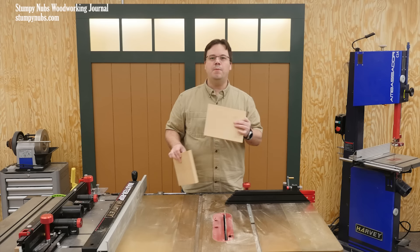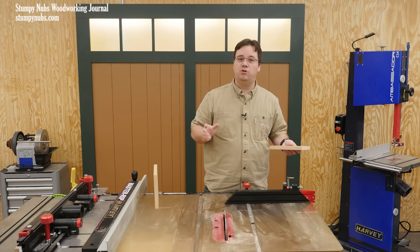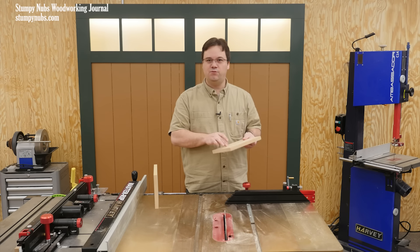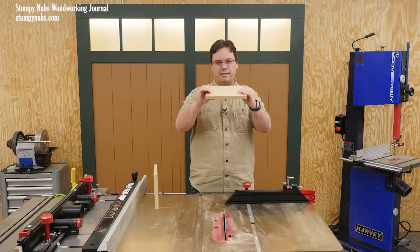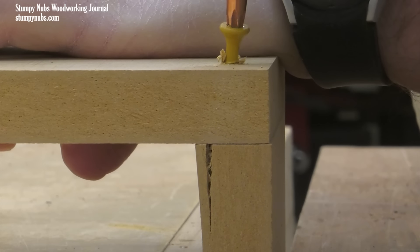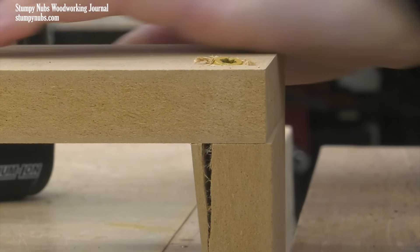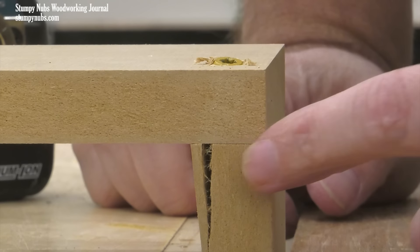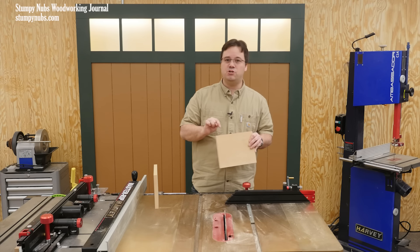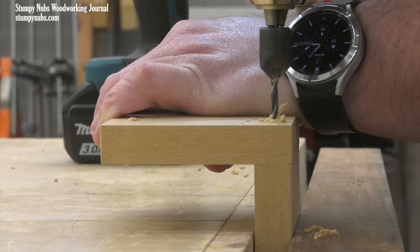So you might decide to add some screws to strengthen that joint. That's when you'll learn what the D in MDF stands for — density. The fibers are already compressed as much as they're going to endure, so a screw can become a wedge that forces those fibers apart and splits your wood very easily. If you're going to use mechanical fasteners with MDF, you must drill a properly sized pilot hole.